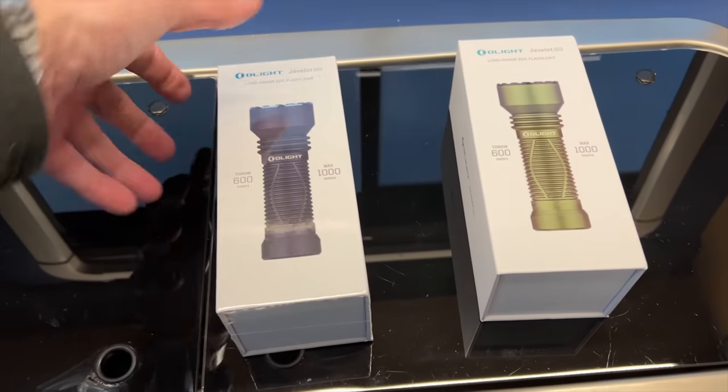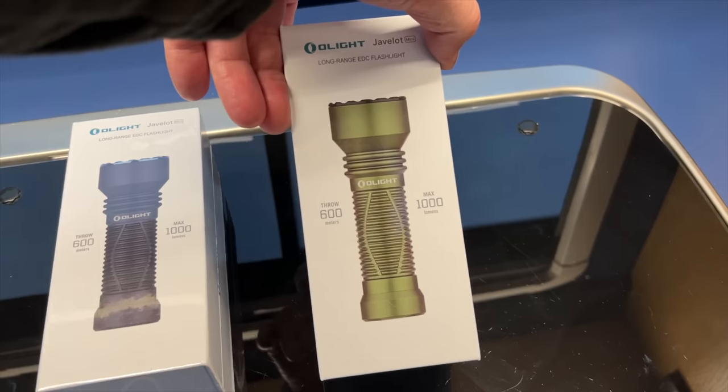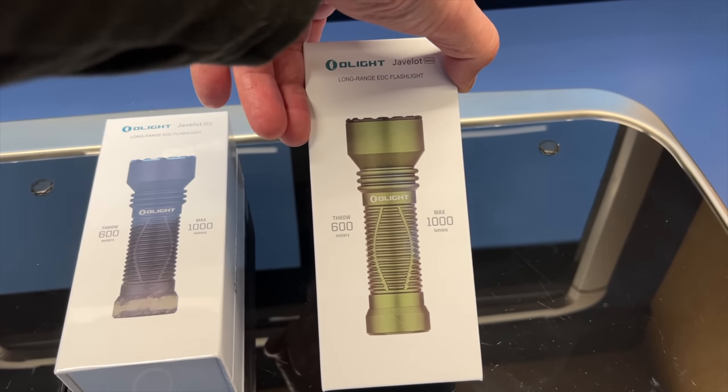There's a new torch out from Olight, the Javelot. 600 meters throw and a maximum of a thousand lumens.